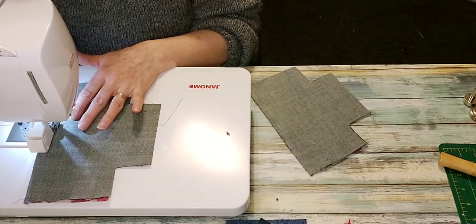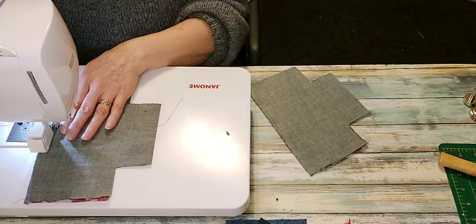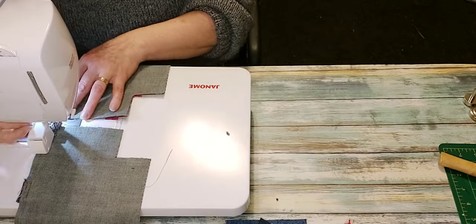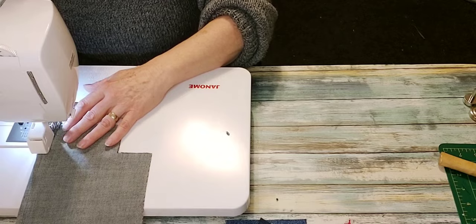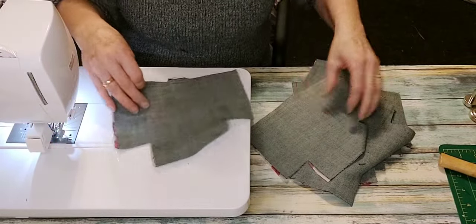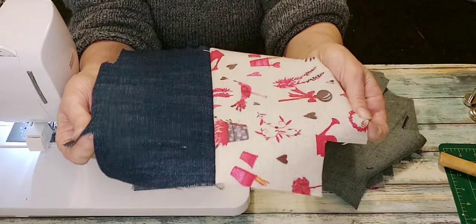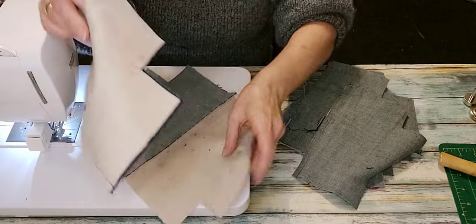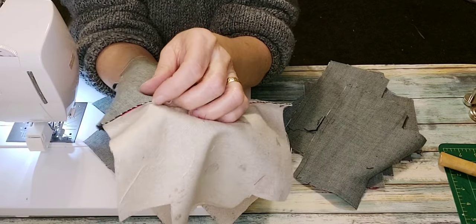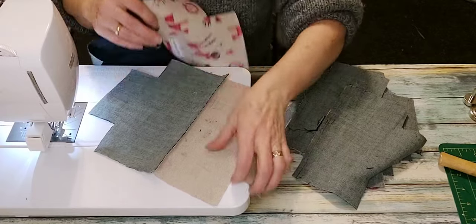If you like, you can slow down over the extra layers where the grommet tab is and back-stitch over it so that it has extra holding power. My seam is done along the top on both the grommet side and the plain side. I'm now just going to take them to the iron and press the seams open. Where the grommet is attached it's a little difficult to press fully open, but as long as each side is pressed that's adequate — it just makes it neater when you sew the side seams.